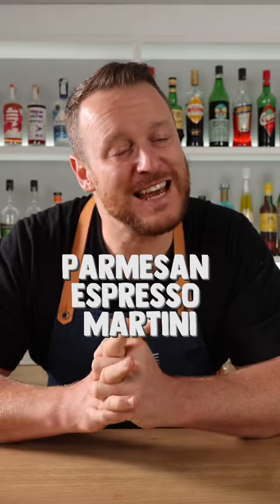Parmesan Espresso Martini has been doing the rounds of the internet lately. Let's make it and find out what all the fuss is about.